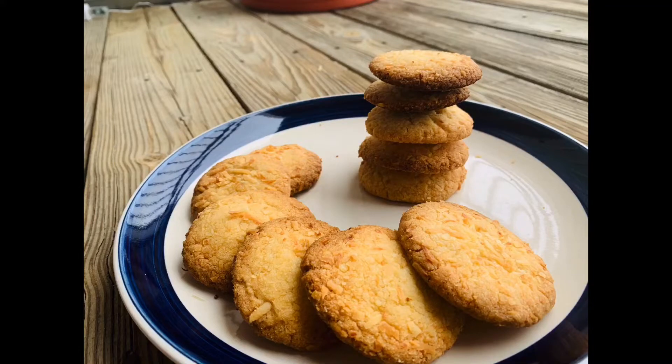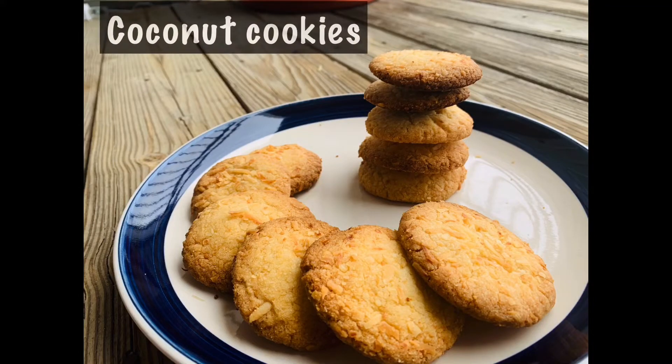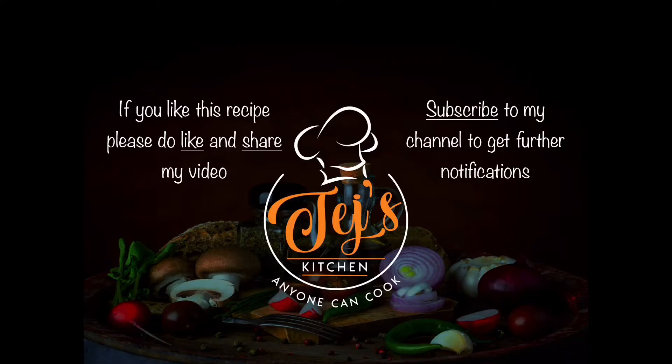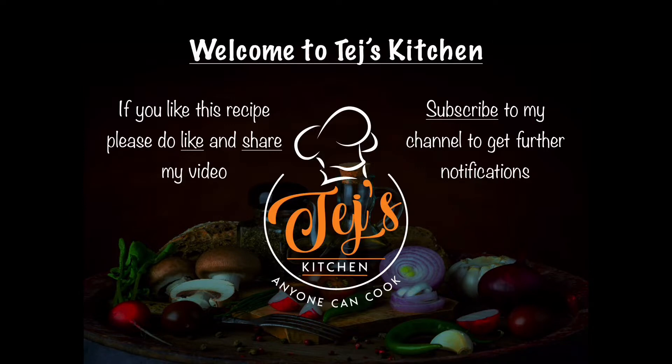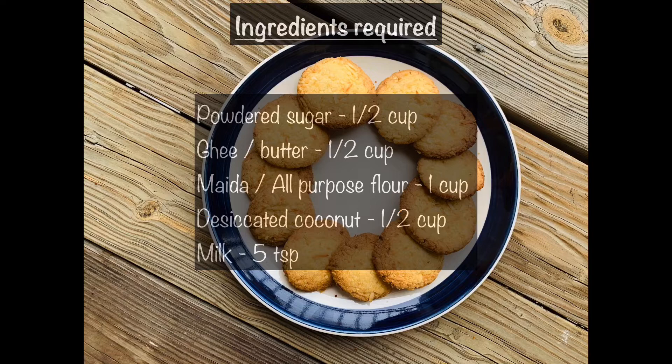Hey guys, today I'm going to make coconut cookies. In this video I'm going to show you how easy it is to bake coconut cookies at home in oven and without oven. Ingredients required are powdered sugar, ghee or butter, maida or all-purpose flour, desiccated coconut, and milk.